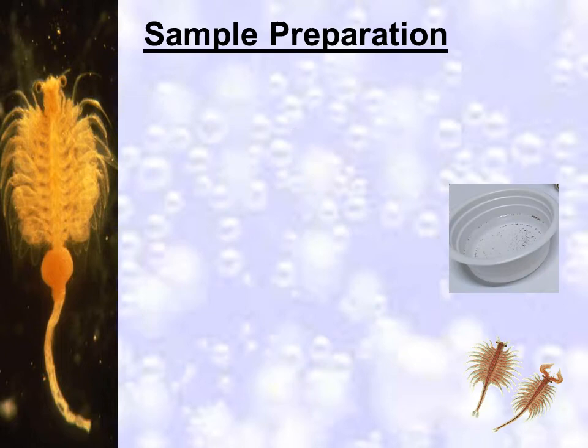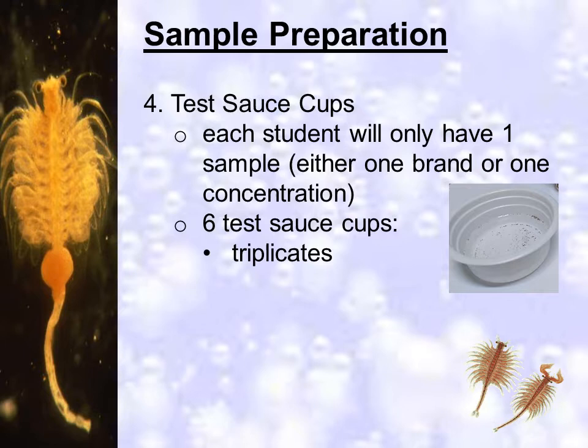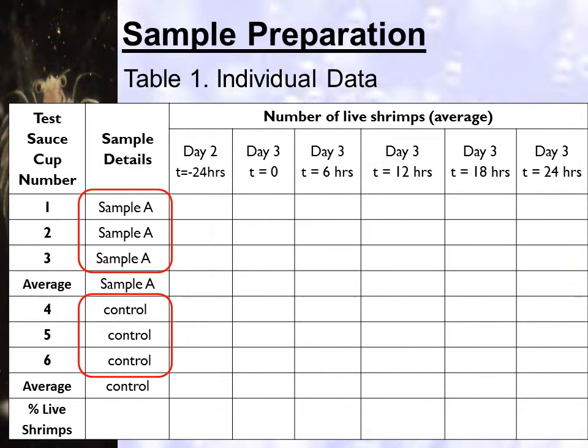Each group will agree on a type of sample, but each member will have either a different brand or concentration. Each student has 6 test sauce cups — 3 for samples and 3 for the control, which are those without samples, containing only shrimps and salt solution. This will allow each sample to have triplicates. This sample data table shows the content of the 6 test sauce cups. Before hatching the shrimps, make sure your samples are available already.